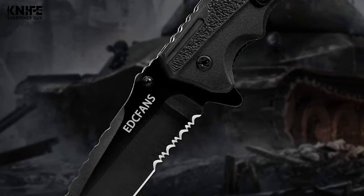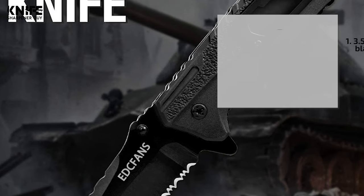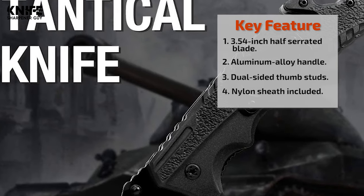It comes with a portable and convenient belt clip design and a nylon sheath, easy to clip on your belt or backpack. You can use this knife for camping, hiking, fishing, and any outdoor activity, as well as general utility and daily cutting chores.